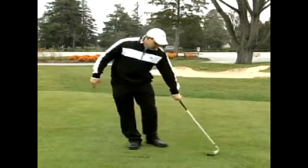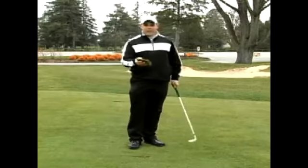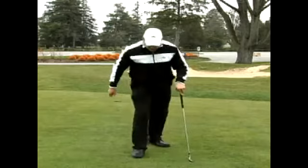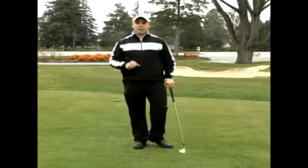So please make sure after you've hit a great shot like that, we want to make sure we put our turf back in, step on it, so we create a level playing surface for everybody.